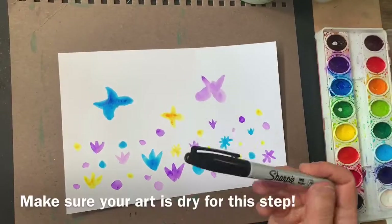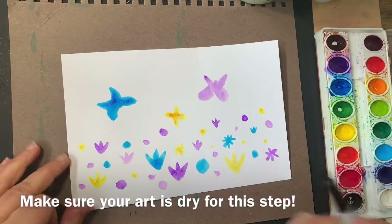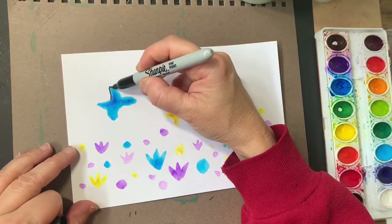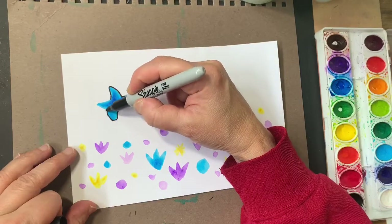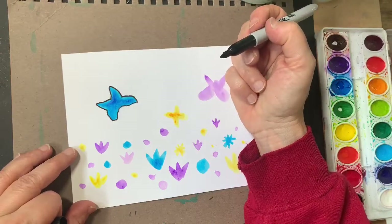Next we want to work with a Sharpie. See if you can find a Sharpie. And the first thing we do is we're going to outline all of these shapes. See what we make of those shapes. So very careful — try to draw all the way around it with a big fat Sharpie. All of those shapes.